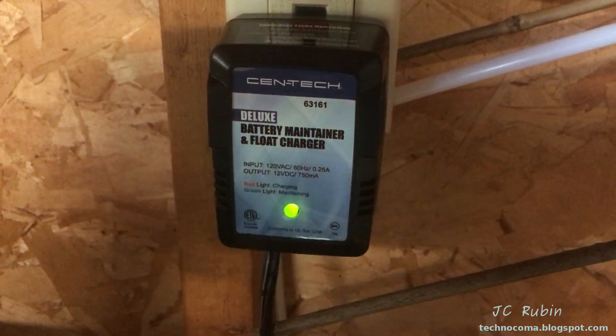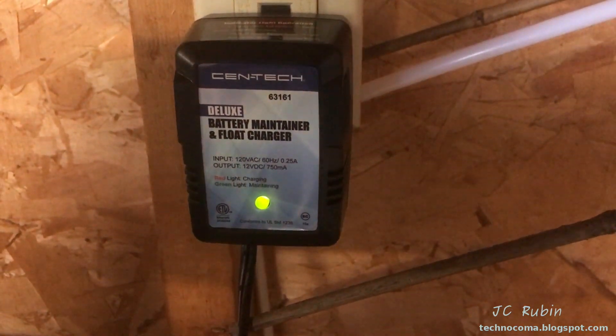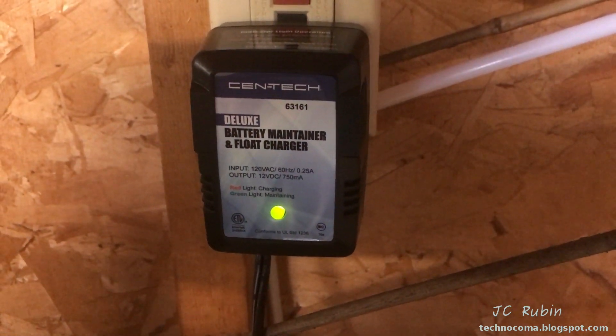On the side of the generator we're left with a 7.5-amp inline fuse and a plug for the trickle charger. When I plug it in, it goes green — going into monitor charge — the battery is trickle charging, so everything's working fine.